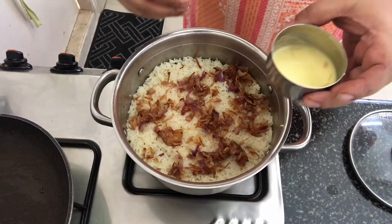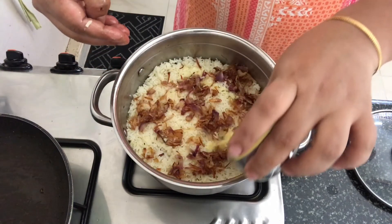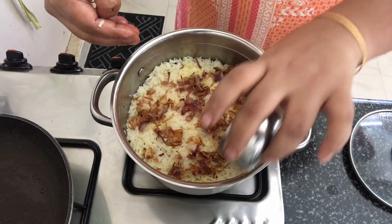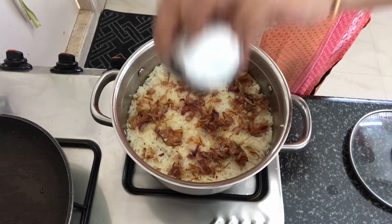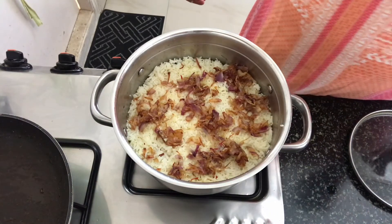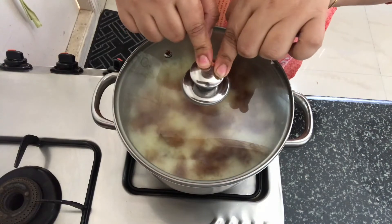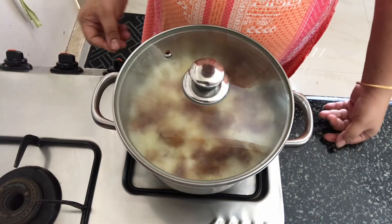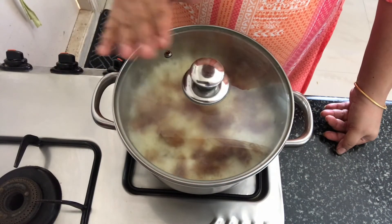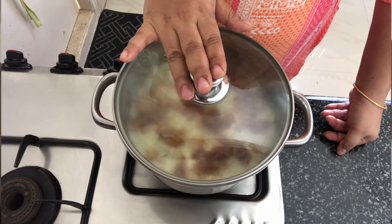Now we'll add the saffron soaked in milk. Instead of milk, you can soak the saffron in water as well. I've tightly covered this with a lid and placed it on a low flame. We cook this for 10 to 15 minutes. The pulao is ready — you can serve this with raita or any other side dish.